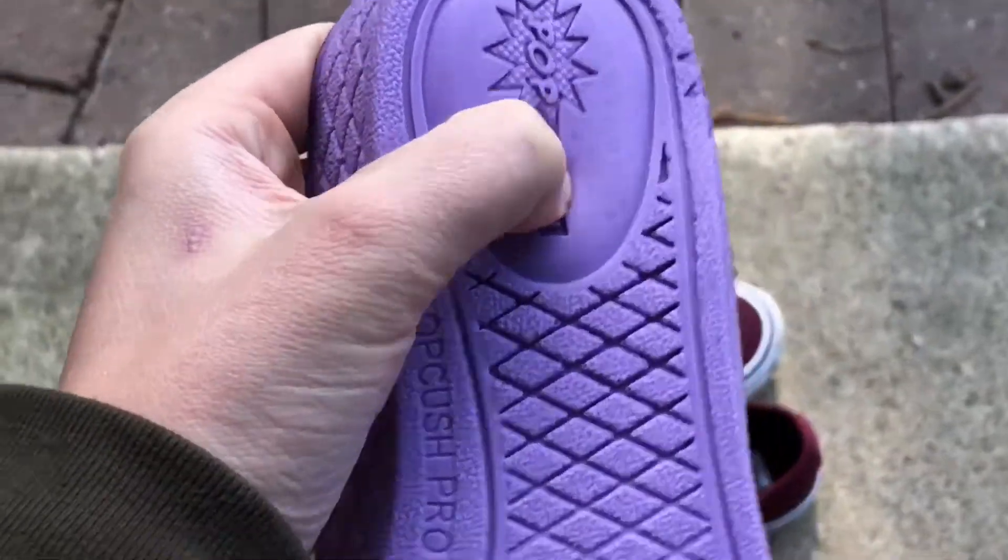It's really comfy and squishy. Anyway, sorry for not uploading this past week, but I know you guys don't really care. So here is the new shoe montage — skating with my new shoes, let's go!